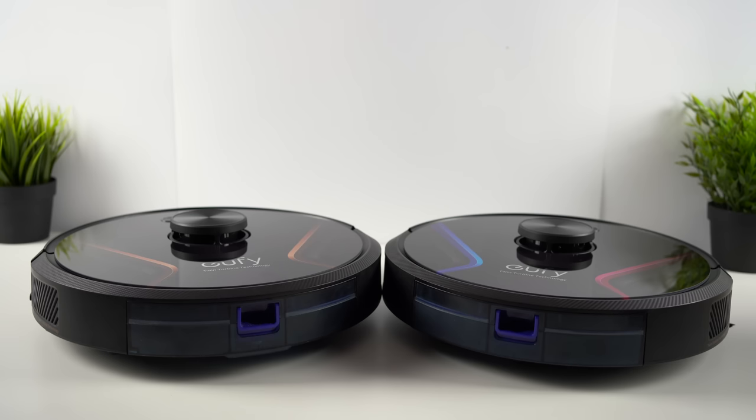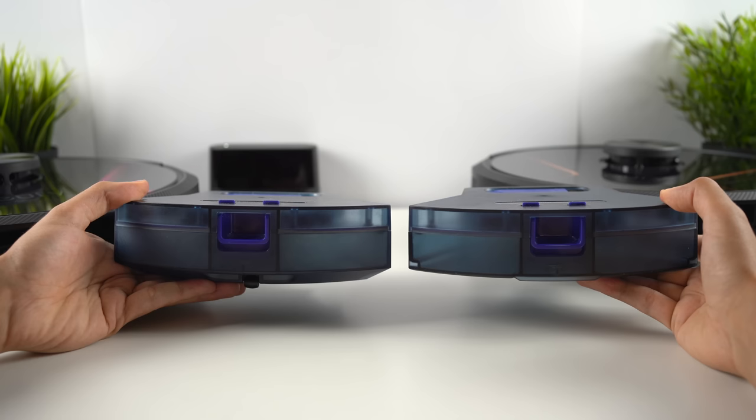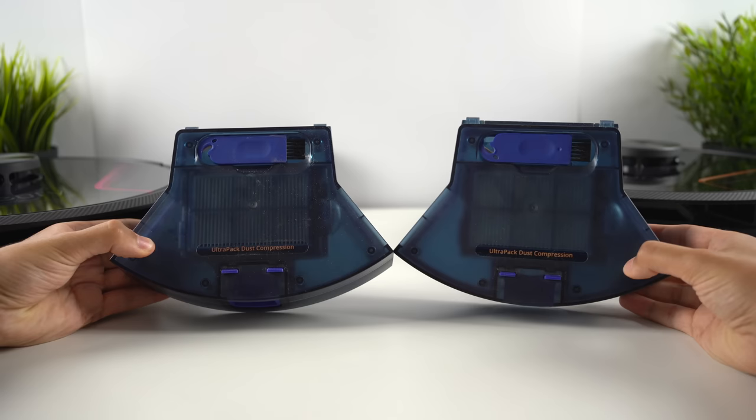The only difference between the X8 and the X8 Hybrid is the latter's mop functionality. They otherwise have exactly the same features, suction power, battery life, and smart technology. But because of the water tank attachment on the Hybrid, it does have a slightly smaller dust collector capacity, so that might be something to consider.